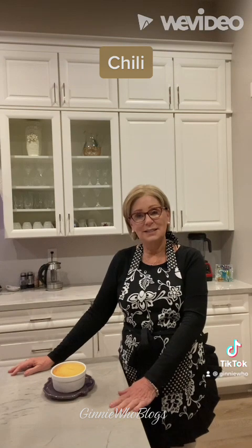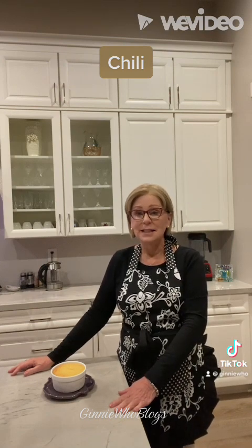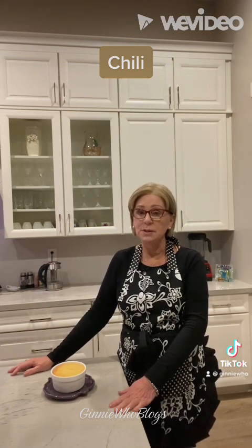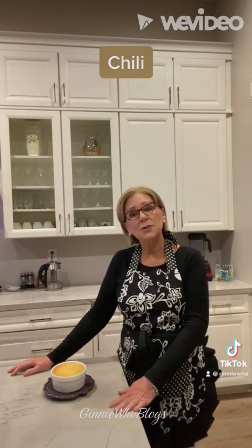They turned out perfectly and it's very filling. As you can see from the pictures, I didn't have enough of the Jiffy corn muffin mix to cover all four, but that was okay. I'm going to freeze two of them, and then I'll save the other later on in the week and just top it with some cheese.